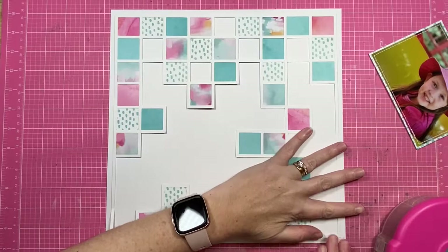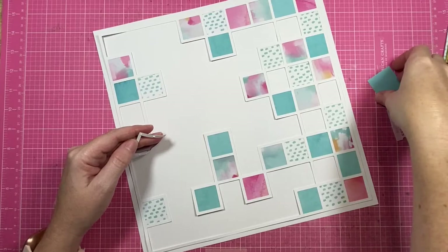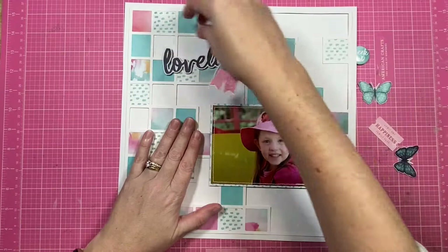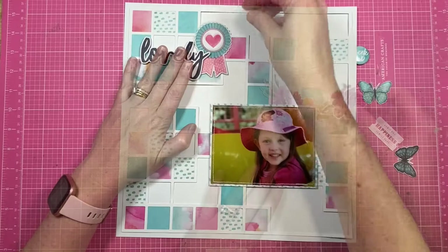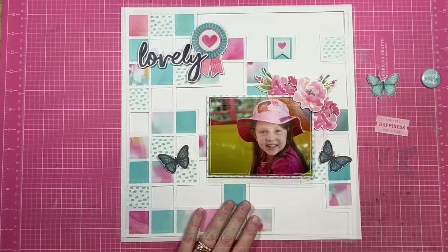I'm just going to go ahead and center it onto my background pattern paper, and I'm adding just the littlest amount of tape from my tape gun to lock it into position. I will go back and add more of the Nouveau to really lock it down — it's really just a matter of getting it positioned for the moment. As I was looking at the page I really felt that I needed just that extra little square of blue there, so I did go back and add that in before locking everything on the background down.